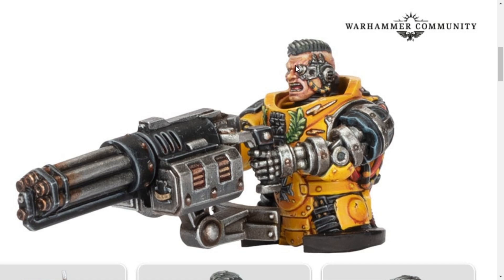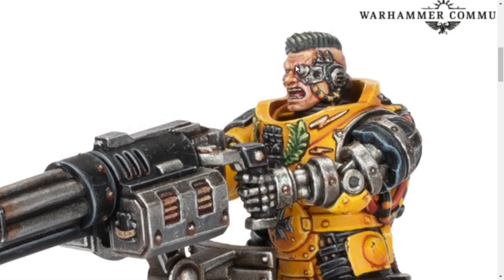Honestly, I would try and kitbash him as a captain, but he is resin. In fact, they're both resin as I've already stated. But I do like the head — the head options are really smart.